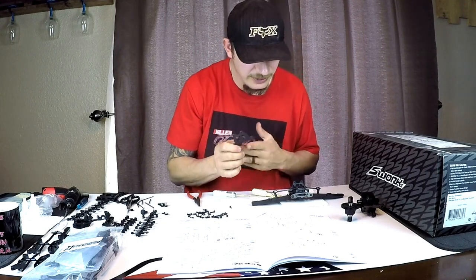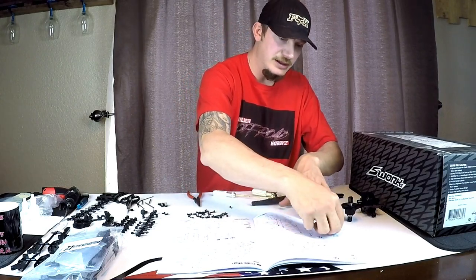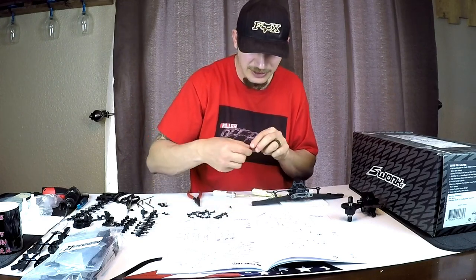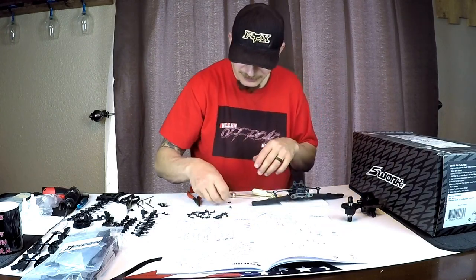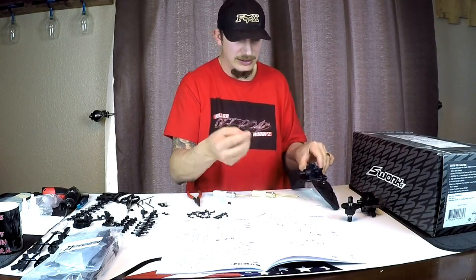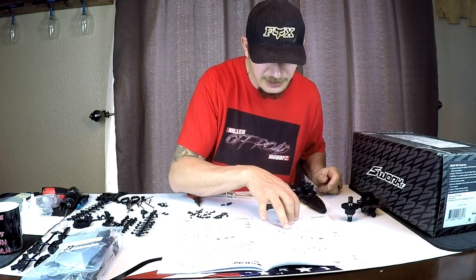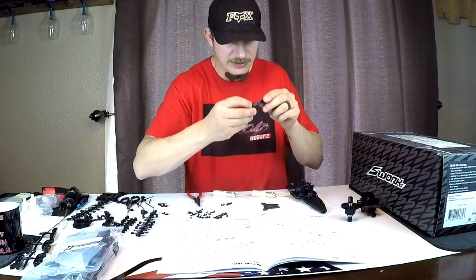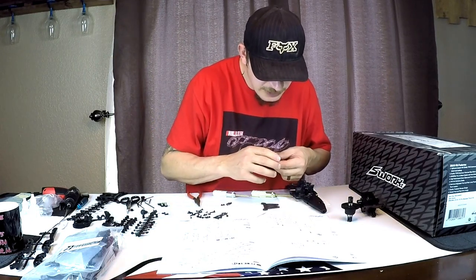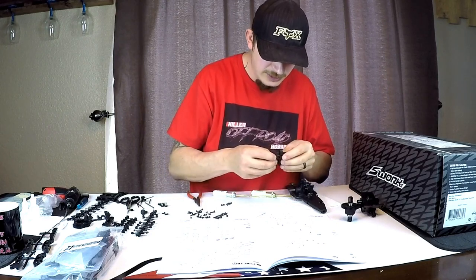Now what we're going to do is take this little piece of carbon fiber. The good thing about this manual is it's life-size, so you can just set the screw on top of the picture and figure out if you grabbed the right screw or not. We're going to take this and set it on here right like that and screw it down. Part 250109 6 is going to screw to this carbon fiber piece and sit right in here.